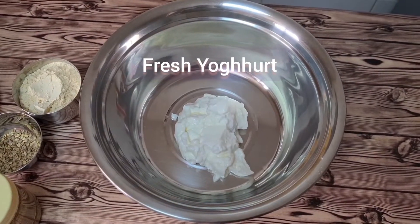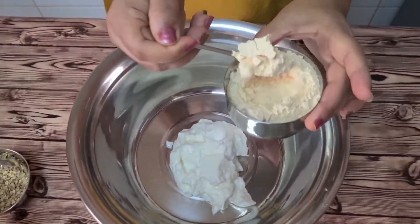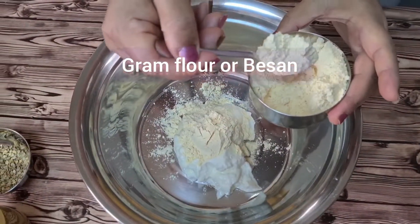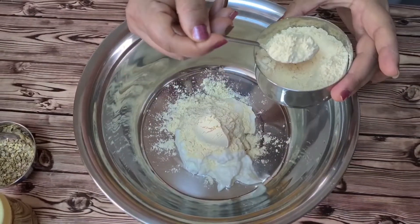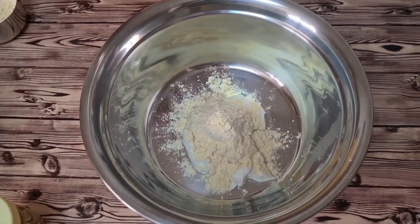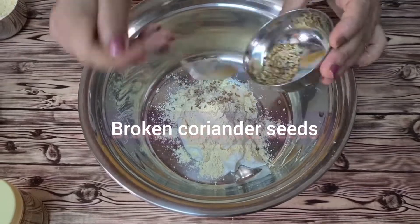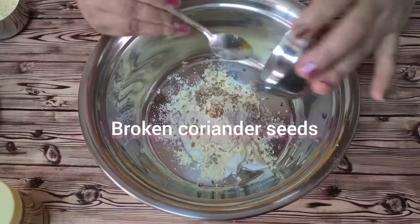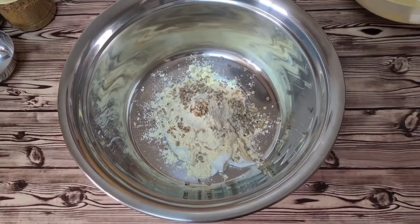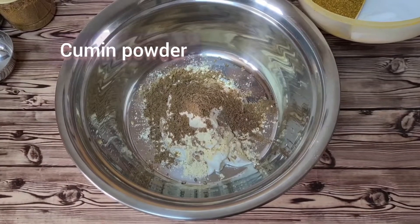Now we have brought yogurt — this is fresh yogurt. You can beat it if you want, but we will beat it at the end. We add a little basil. This is a very tasty marination — when you grill or barbecue it, it gives an ultimate taste. Here I have added coriander seeds. So now we have added three ingredients: yogurt, basil, and coriander seeds.